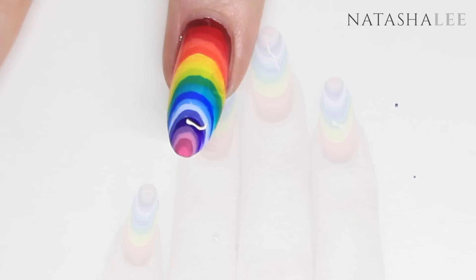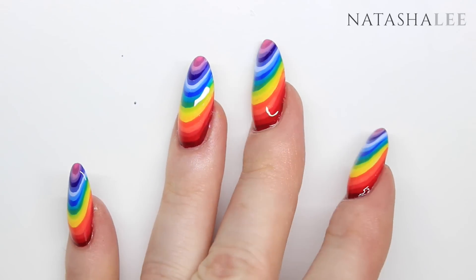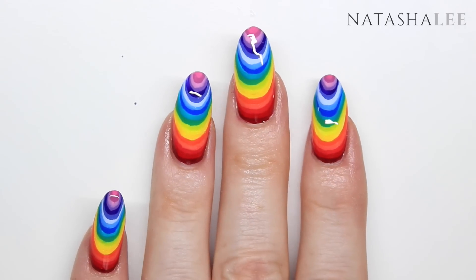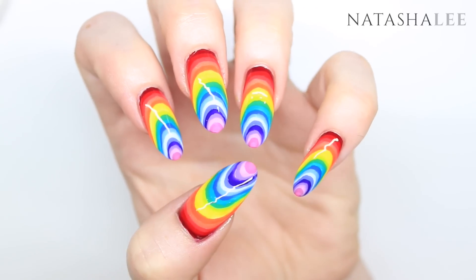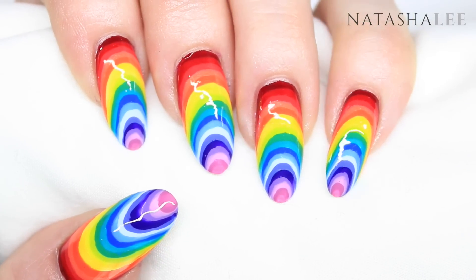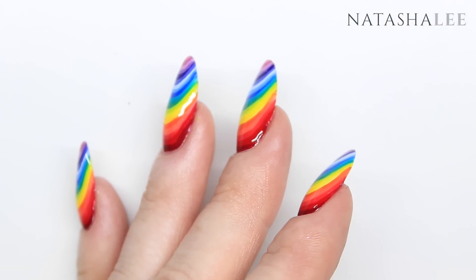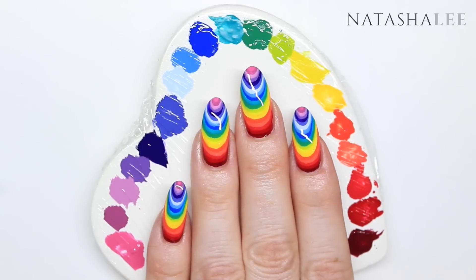And here we have our finished look — it looks really really effective. It does look like Polish Mountain but more attractive because it's not a huge gloopy mess of polish on your nail. I'm really liking these and so are my kids — they remind me of Rainbow Dash from My Little Pony, which can only ever be a good thing! I've had so much fun doing these. Please let me know in the comments if you give this a go, share any ideas you'd like to see me produce, and remember to give me a thumbs up and subscribe so you never miss out. Thank you very much for watching!